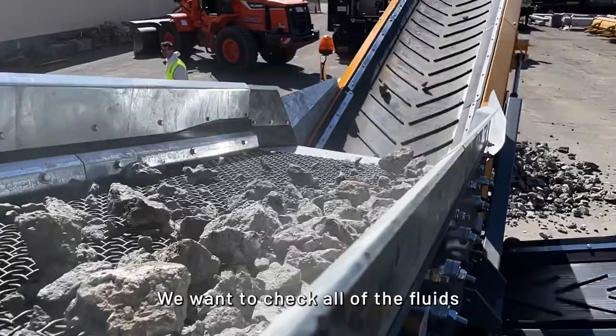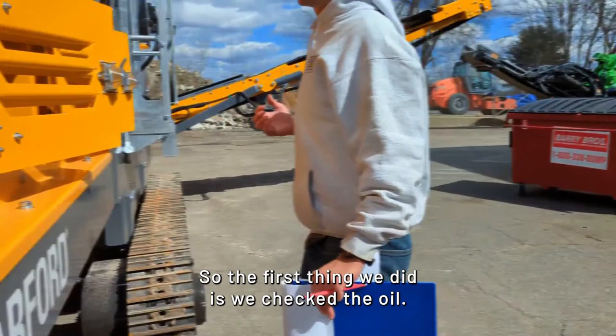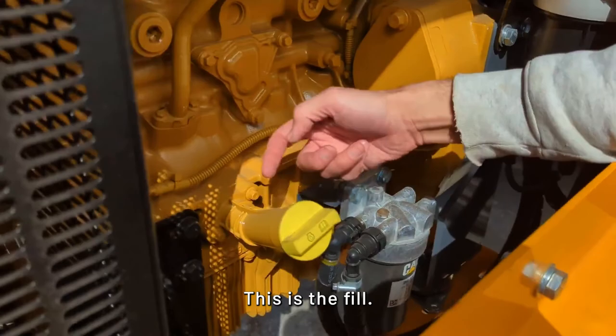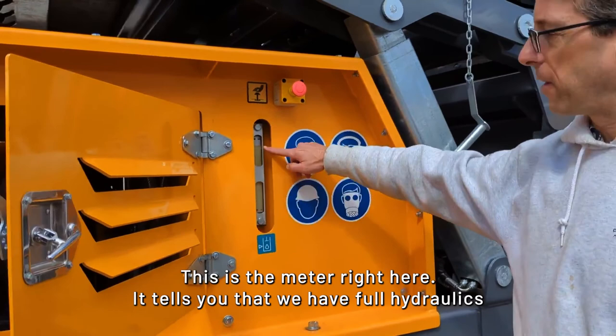We wanted to check all of the fluids before we start operating the machine. The first thing we did is check the oil — that's right here, this is the dipstick, this is the fill. We have emissions on this engine, it's a nice machine. Over on this side here, this is where we check the hydraulics — this is the meter right here. It tells you that we have full hydraulics, all set and ready to run.